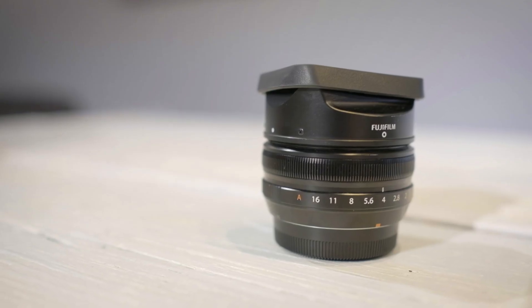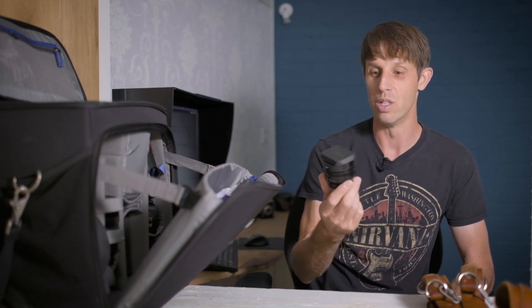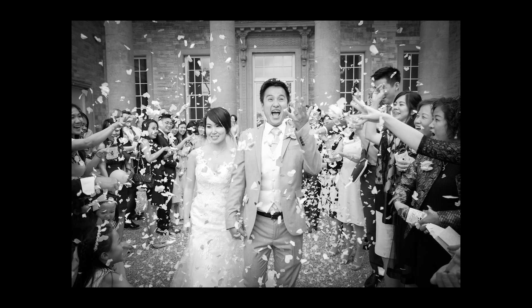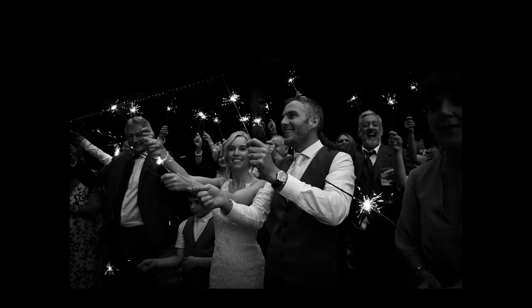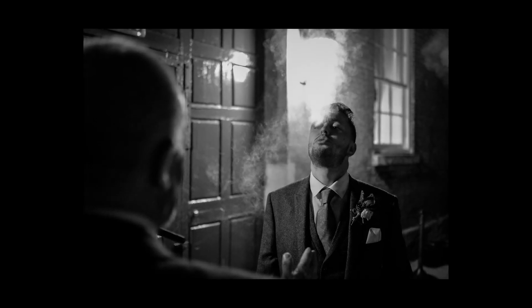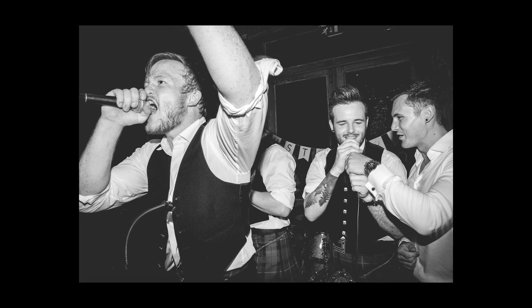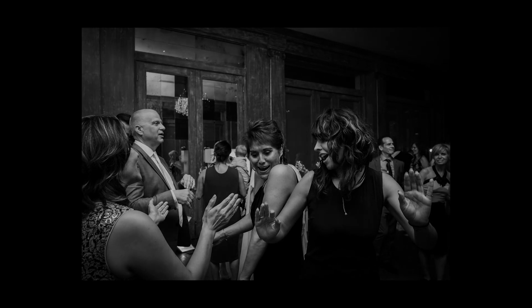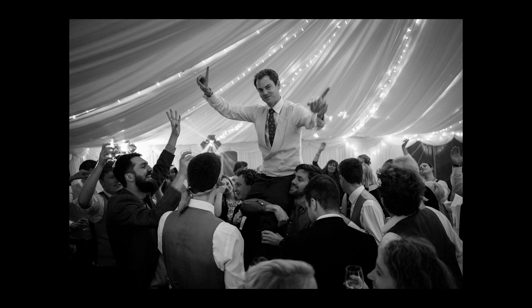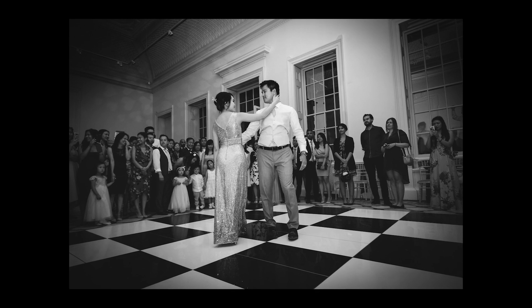I've also got the 18mm f/2 lens. There's a lot said about this lens — it's noisy and the autofocus isn't that great — but it's tiny. This comes into its own later on during the dancing. If you've been shooting from eight or nine in the morning to nine in the evening, you're tired, and this doesn't weigh anything. It's nice and wide, so I use it a lot for dancing — the 23mm on one camera and the 18mm f/2 on the other. Good for wandering around the dance floor and getting close-in shots of people. Sometimes I'll manually focus if autofocus is struggling, depending on the light.